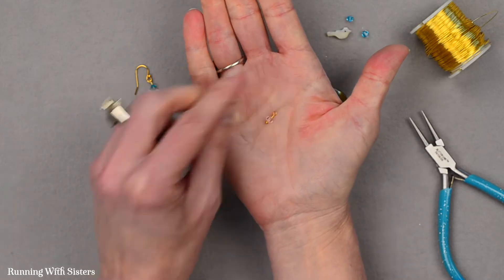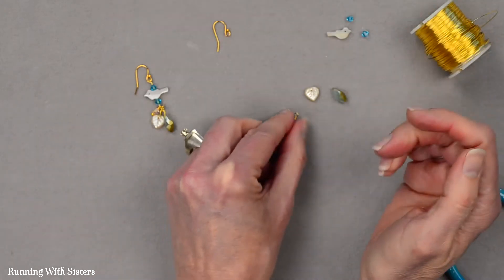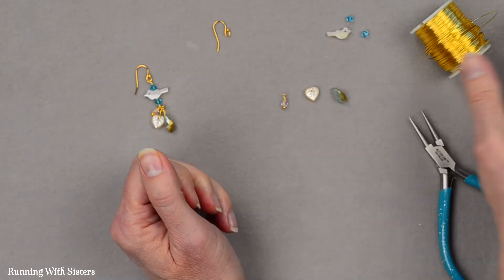And there's our first little beaded component. We're going to make two more of our little dangling components.